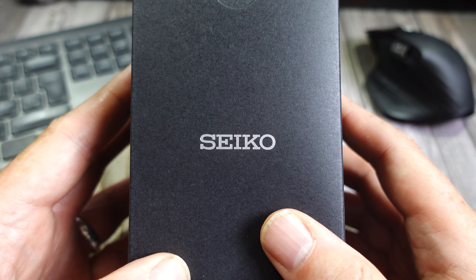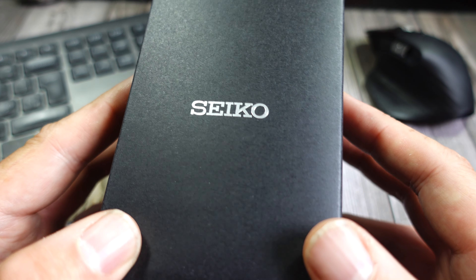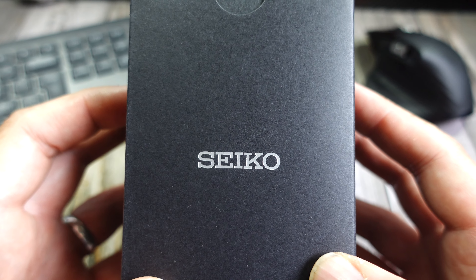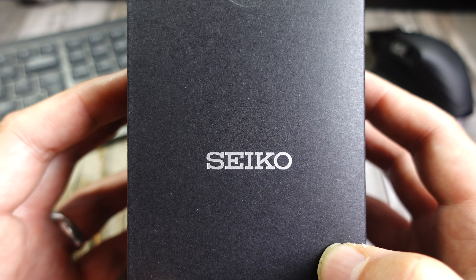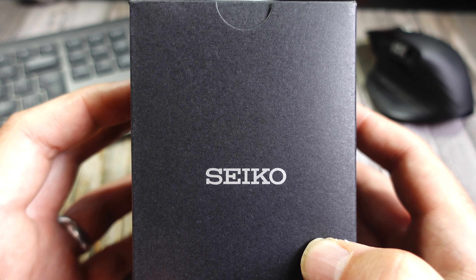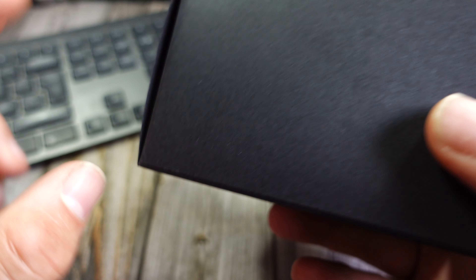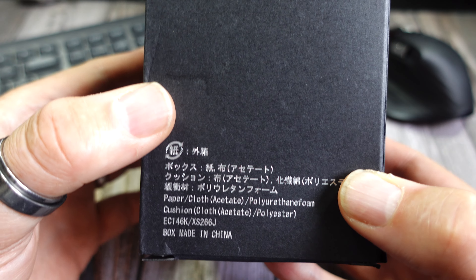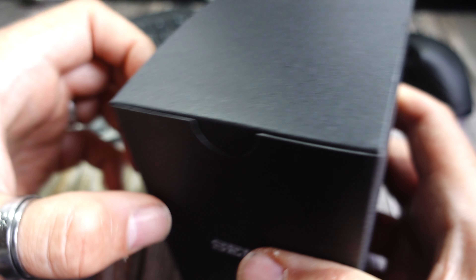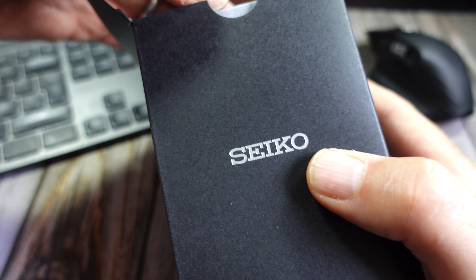This is a watch I featured on one of my community polls — should I buy this watch or that watch. The watch I featured was actually the orange version of this, but I went with a different color. I've done some Citizens recently so I thought it was time we did a Seiko.